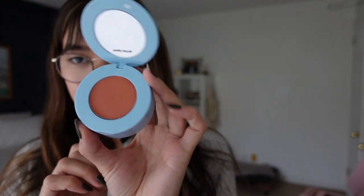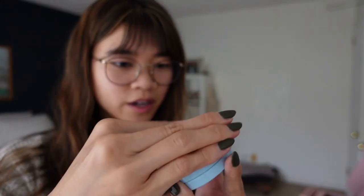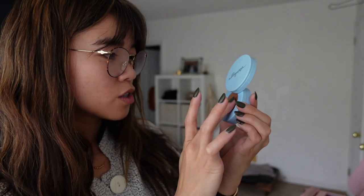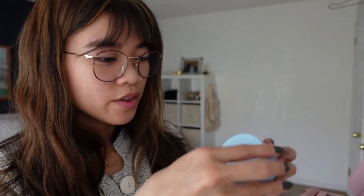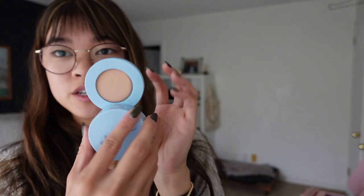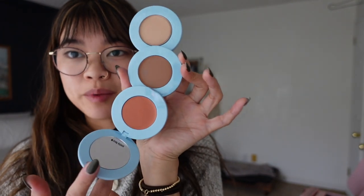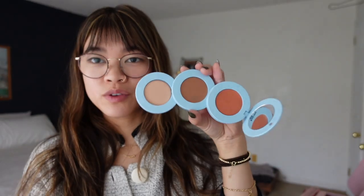So the face stacker — it says Alioop on the top. You pop the top open and this is your blush — really pretty, very peachy. Then you slide open the next layer and this is your bronzer shade — all cream products, very creamy. The last one at the bottom is your cream highlight. So you've got a highlight, a bronzer, and your beautiful blush, plus a little mirror. If you want to just take one compact, you have all three. Cream products are super hydrating and very forgiving with blending.